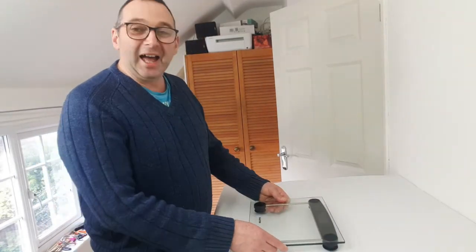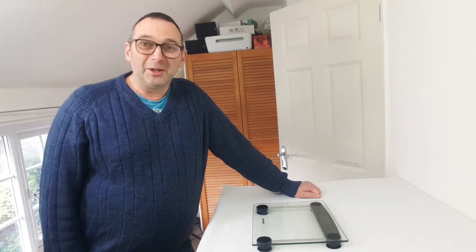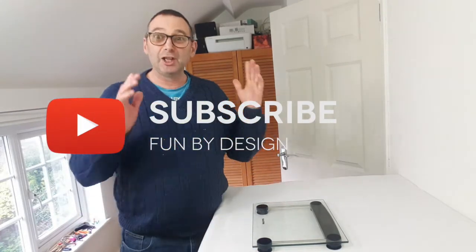I'm sure I'll have fun using them anyway. That's it for this video. I shall have to scratch my head and think of another way to weigh my parcels. And we will catch you in the next video. Don't forget, hit that subscribe button because Fun by Design needs subscribers and it would be great to have you on board. We'll see you next time. Bye for now.